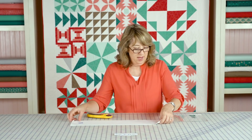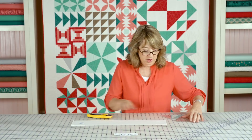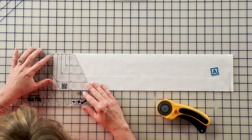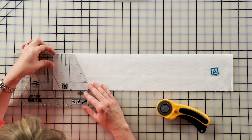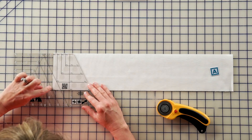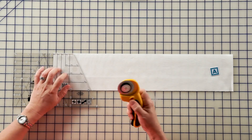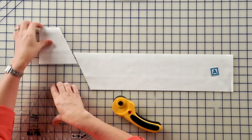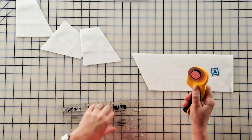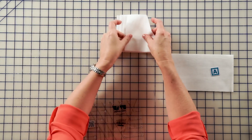We're going to cut the large angle pieces from the 4½ inch background strip. We're going to do this in the same way that we did with the 5½ inch strips. We're going to line up the top of the ruler with the top of the strip, the 4½ inch vertical line with the edge of the strip, and the 4½ inch horizontal line with the bottom of the strip. You're going to cut 16 of these segments.